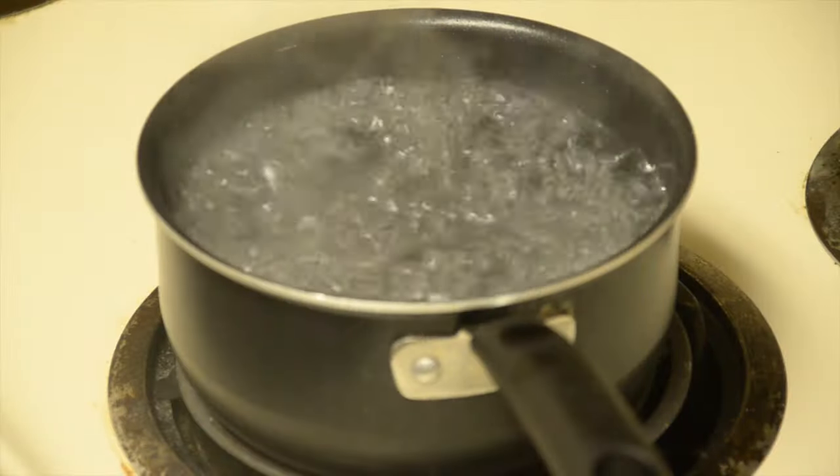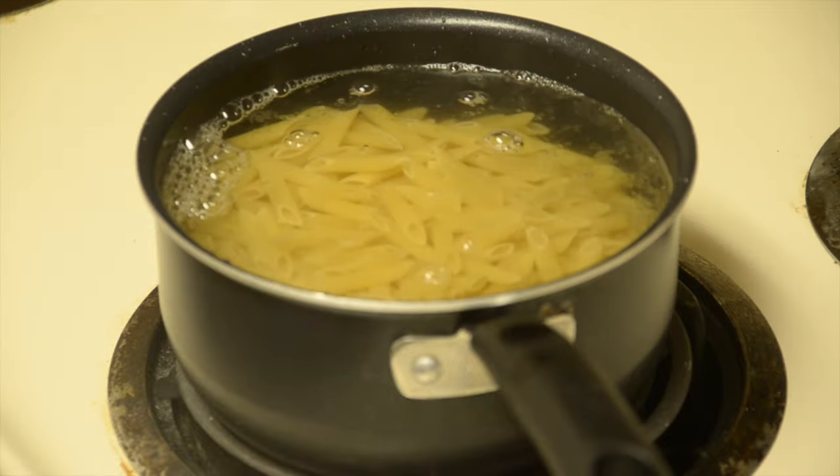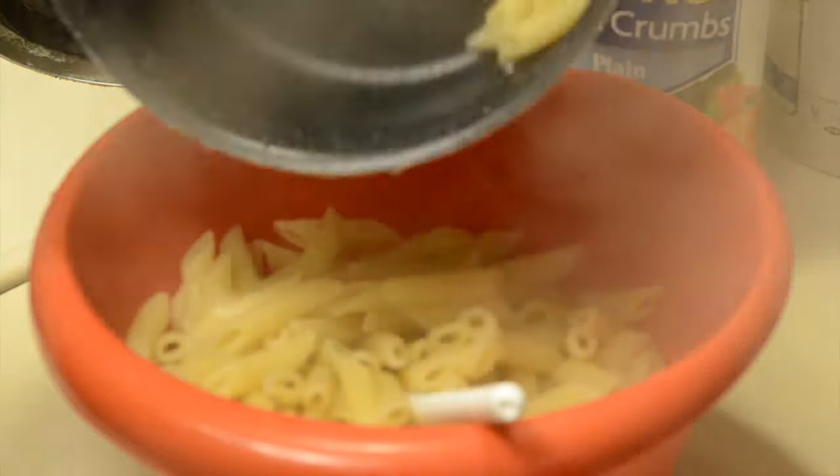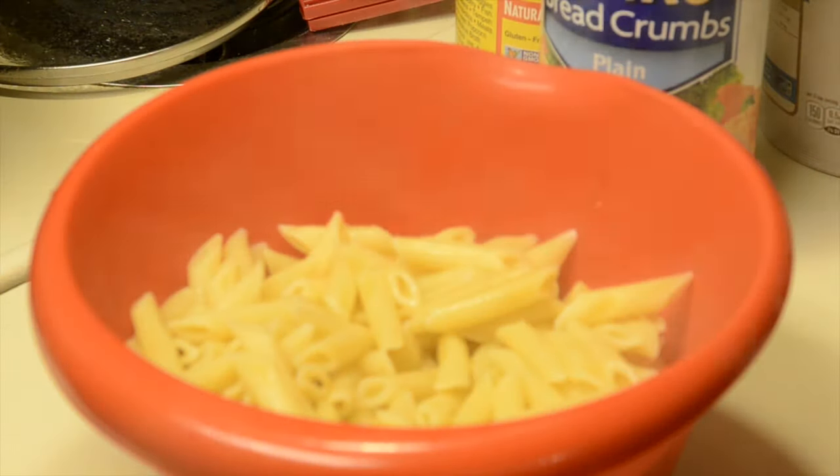First, you're going to get a pot of water. Make sure that it's boiling. Go ahead and get your pasta started. After the pasta is cooked, go ahead and add it straight to your bowl after you've drained it. Make sure you get all the pasta out.